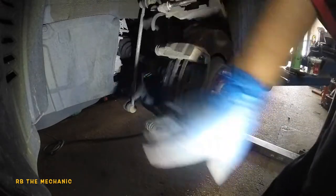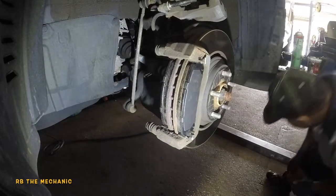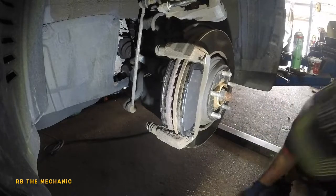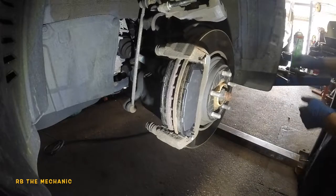The brake pad slips in even better now with the grease applied. Same thing for the back pad — these brake pads I always buy install pretty well. Now remember to put the retainers in later; those are very important.